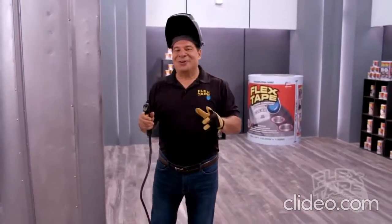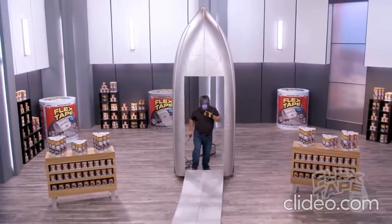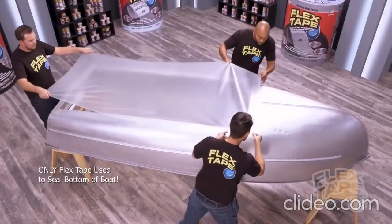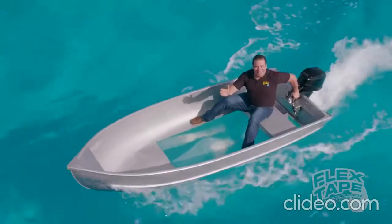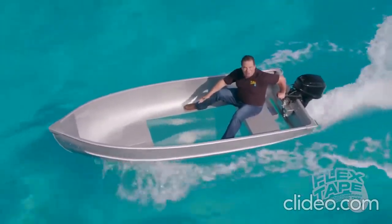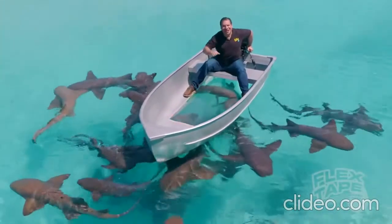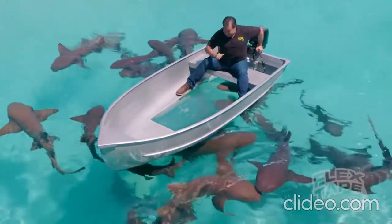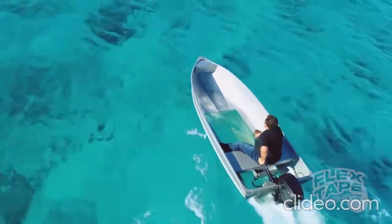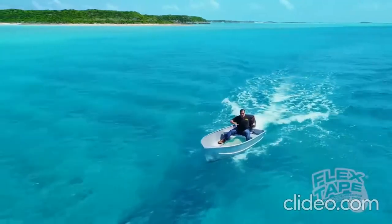To show you the power of Flex Tape Clear, I cut a giant hole in another boat and repaired it with only Flex Tape Clear. Not only does Flex Tape Clear's powerful adhesive keep all the water out of the boat, but even in shark-infested waters, it creates a super strong watertight barrier that seals out the elements and you can see right through. Even in the most extreme conditions, Flex Tape Clear can take a pounding and holds on tight. I think I'm going to need a bigger boat.